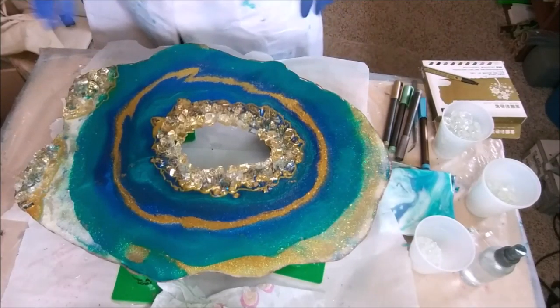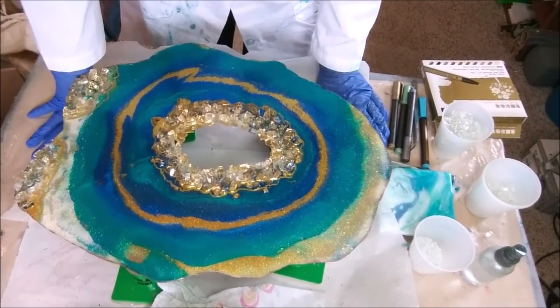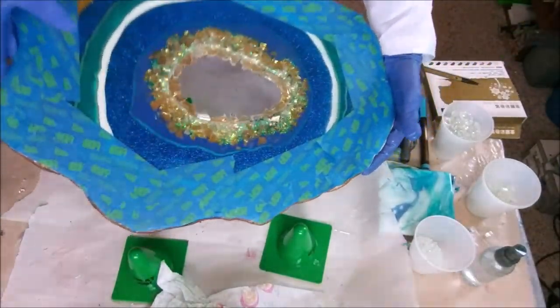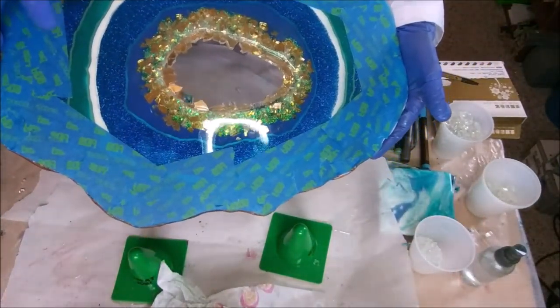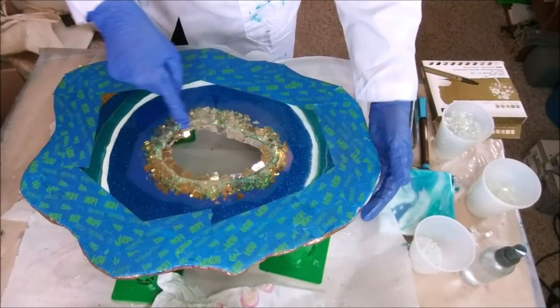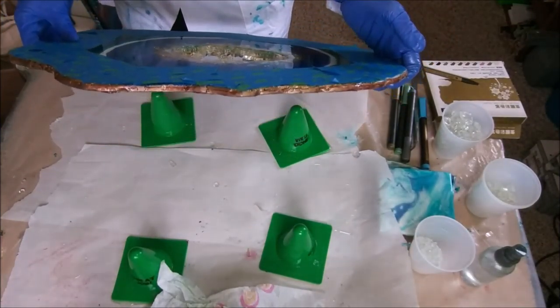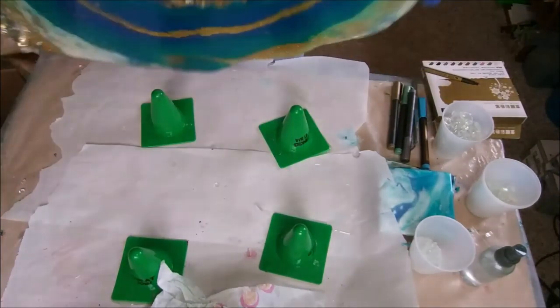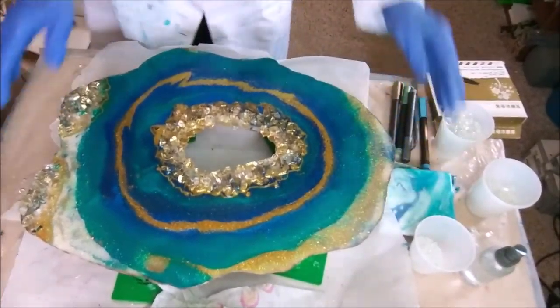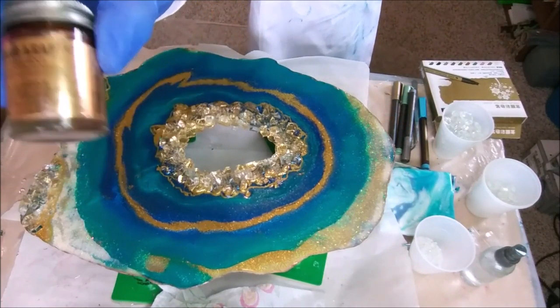Okay everybody, I'm back. I've done a few things since my last video — I taped and put another layer of clear on the back, added some stones around the middle, and also painted the edge with liquid leaf.